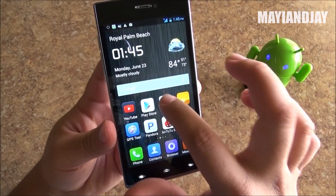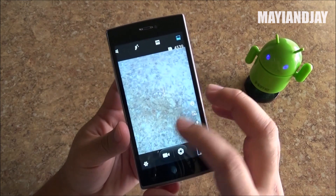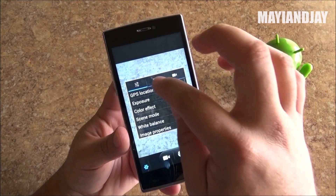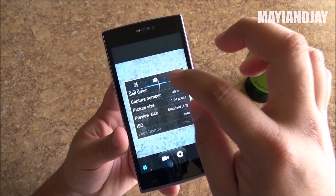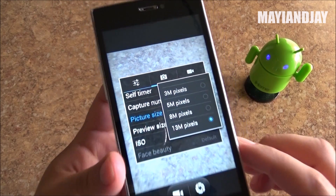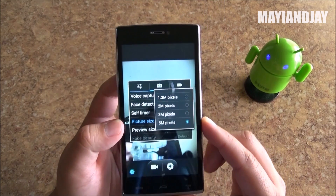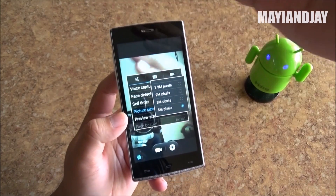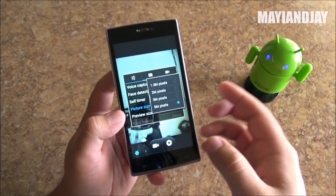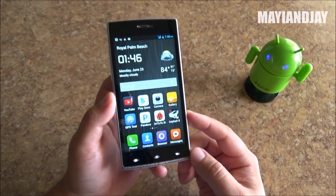Here we also have the camera application. The system shows it does have a 13 megapixel camera — going to Picture Size we can confirm it is 13 megapixel. The front-facing camera is quite decent and even from the camera preview you can see it is pretty decent. Now we're going to go ahead and test the cameras.